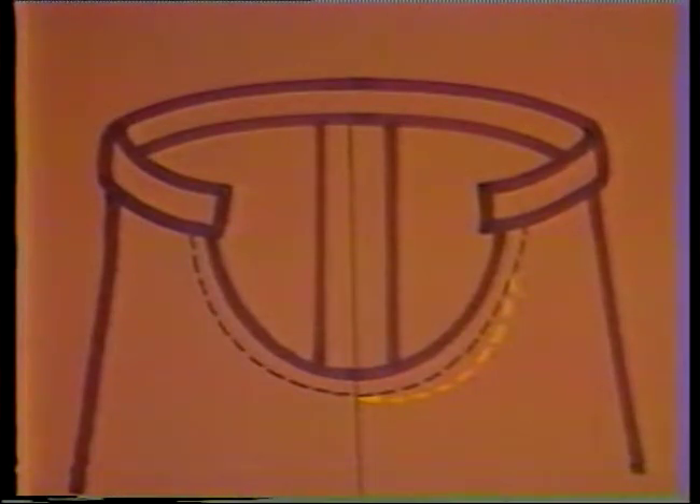If this change makes the crotch too tight, reshaping will be necessary. Do this by turning one leg of the slack inside out and placing the other inside it, so that right sides are together. Stitch the back crotch into a deeper curve.